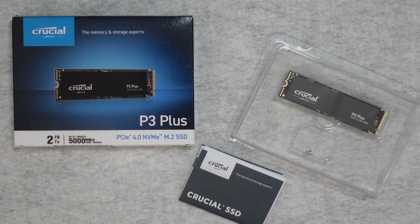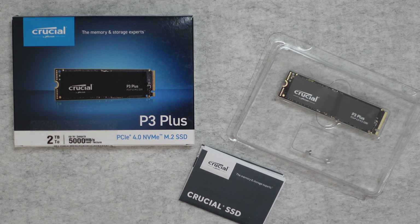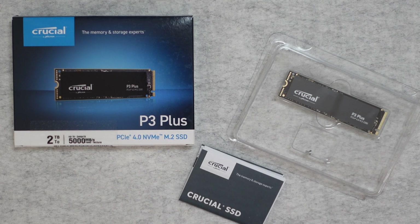This is the Crucial P3 Plus — it's a PCI Express version 4 NVMe M.2 SSD. It's available in various capacities; this one happens to be the two terabyte capacity and it offers up to 5,000 megabytes per second read speed, which is really very fast indeed. This is a very high performance SSD and M.2 SSDs in this format are ideally suited for installing into high-end PCs — that could be for gaming or for productivity. They give really fast read and write speeds and because there's no moving parts they are really reliable.